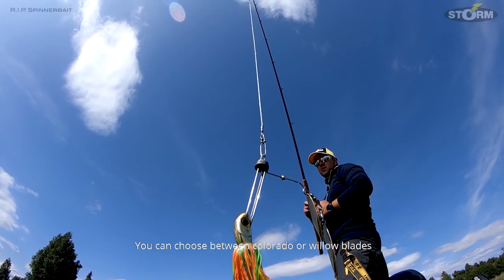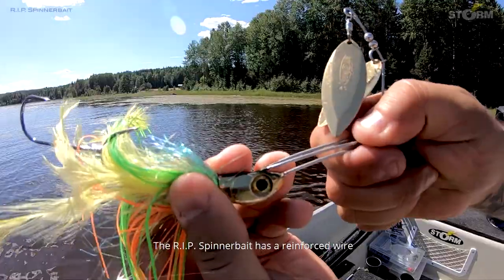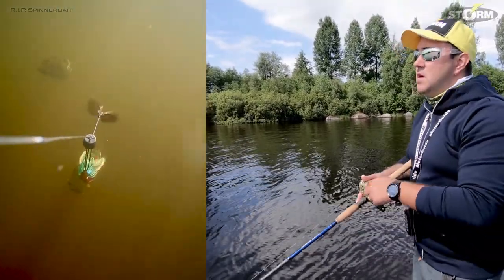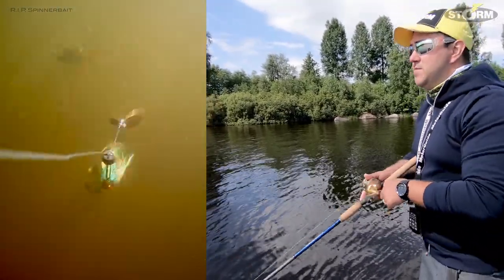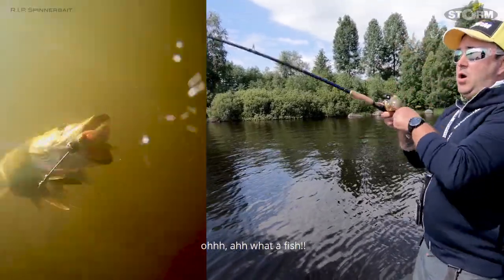You can choose between Colorado or Willow blade. The RIP spinnerbait has a reinforced wire that resists bending under tension, which will improve the hook rate and the hook set power. Oh, what a fish!